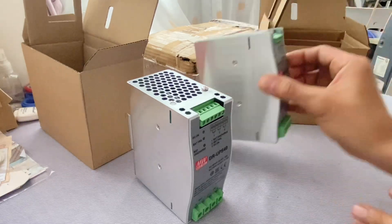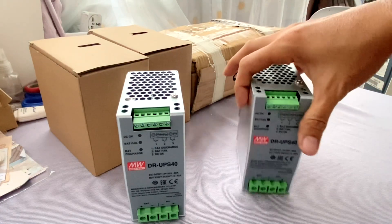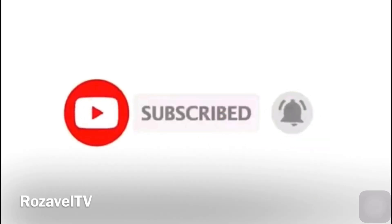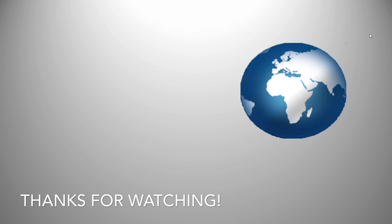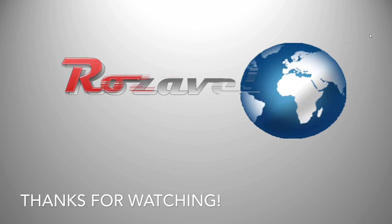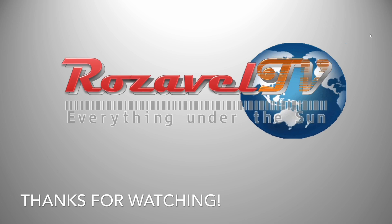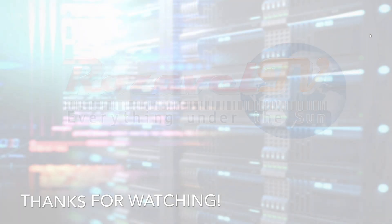We hope that you liked this video. Please don't forget to hit like and subscribe for more informative videos. Goodbye and thank you! We'll see you next time!